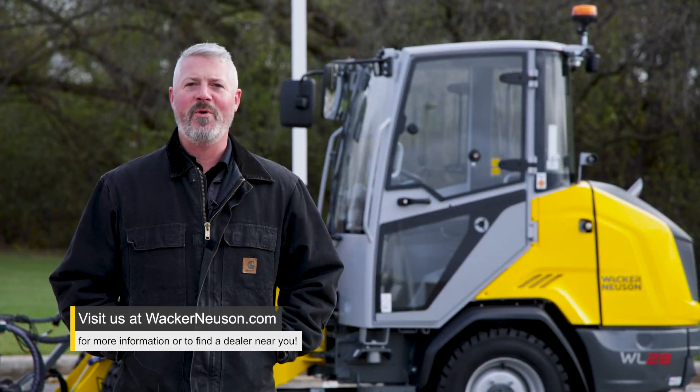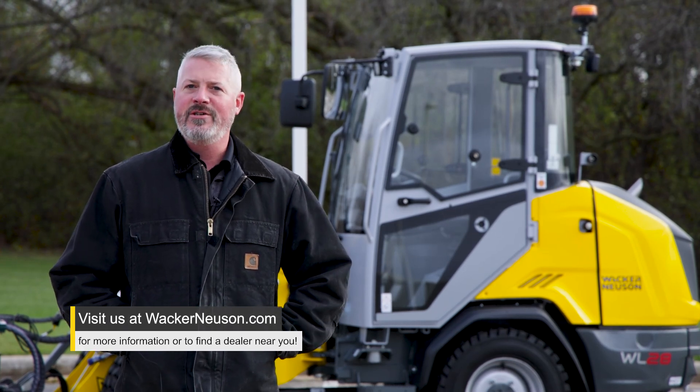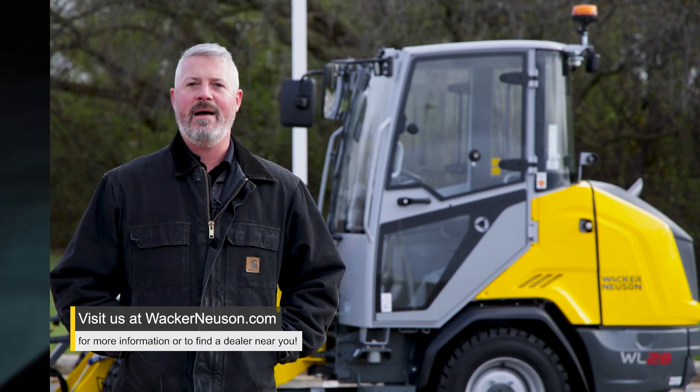For more information on the WL28 or the rest of the Wacker Neuson product lineup, or to find your local dealer, visit us at wackerneuson.com today. See you next time.